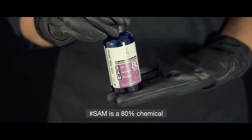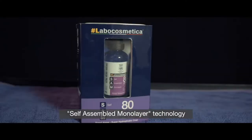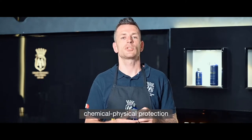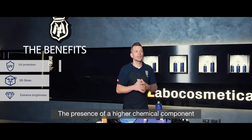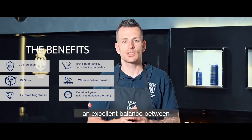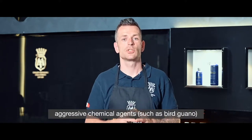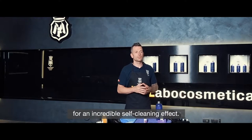Sam is an 80% chemical and 20% physical coating. Thanks to the self-assembled monolayer technology, it can be applied alone as a single layer, guaranteeing effective chemical-physical protection on every bodywork. The higher chemical component makes it easy to apply, with an excellent balance between physical protection against limestone abrasion, UV ray protection, resistance to aggressive chemicals such as bird guano, and a hydrophobic yield for an incredible self-cleaning effect.